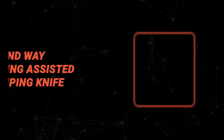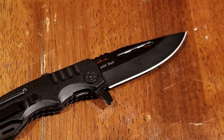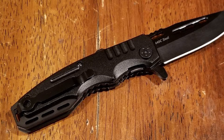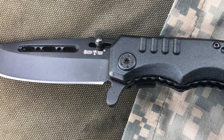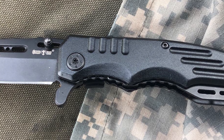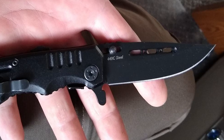At last, we get to the winning knife that checks all the boxes. Number one: Grand Way Spring Assisted Camping Knife. The Grand Way Spring Assisted Camping Knife is a great utility tool made of high-quality, sturdy material for both professional and tourism lovers. It features a black-coated blade made of 440C stainless steel. The blade length is 3.42 inches and the overall length is 7.75 inches.